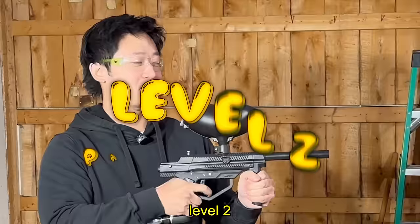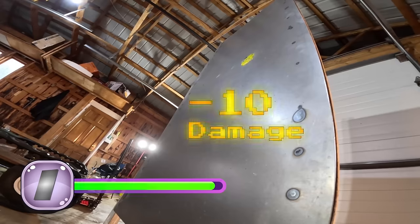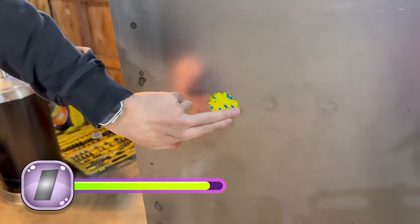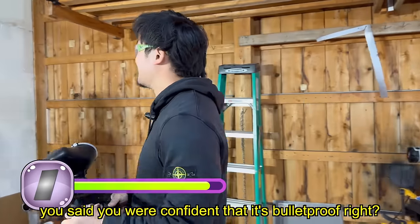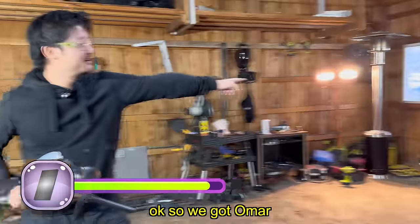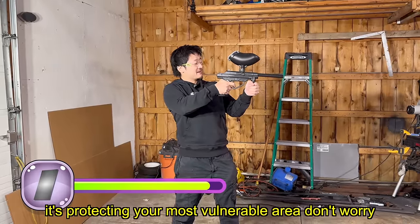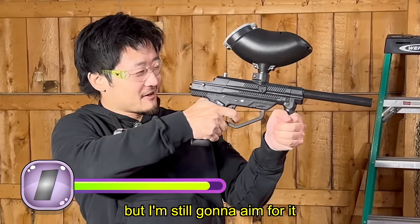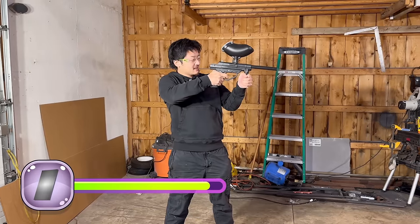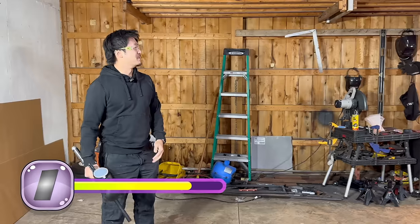Level two: the paintball gun of death. You said you were confident it's bulletproof, right? We got Omar standing behind the metal sheet — it's protecting your most vulnerable area, don't worry. But I'm still going to aim for it. Ow! Bulletproof — it held up against the paintball gun too.